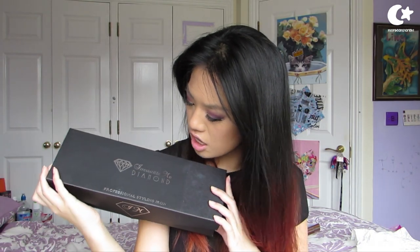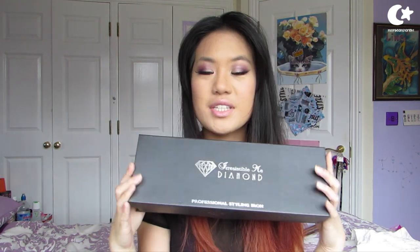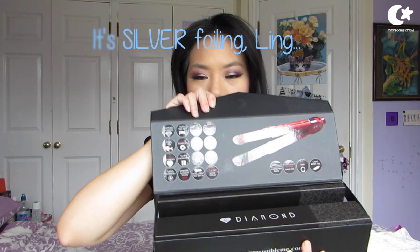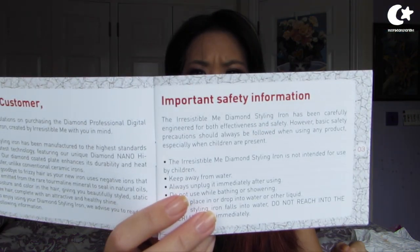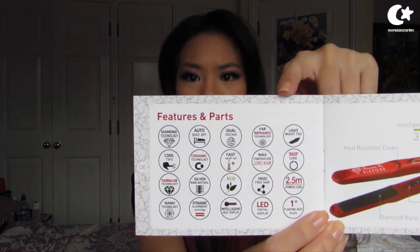The Irresistible Me Diamond Professional Styling Iron comes in a lovely black box with a beautiful diamond and gold foiling, which is really cute. It comes with a leaflet that has important safety information — you probably can't see it because the camera is too bright — and it's got the different features and stuff. There will be a link in the description box if you want to check out the iron and how it works.